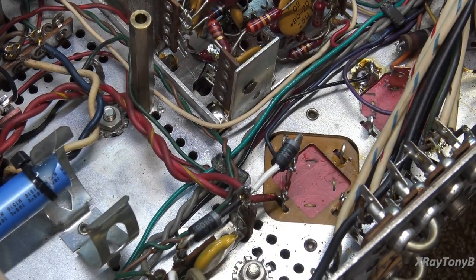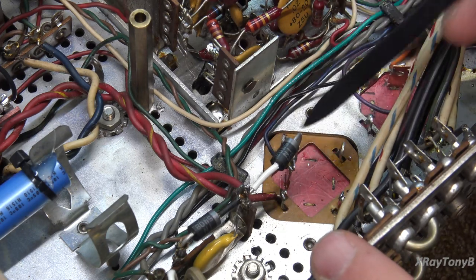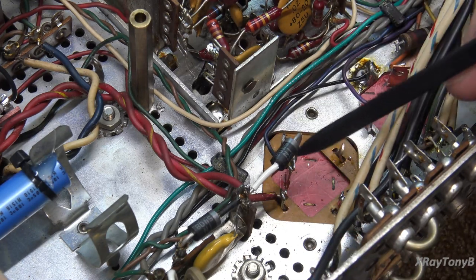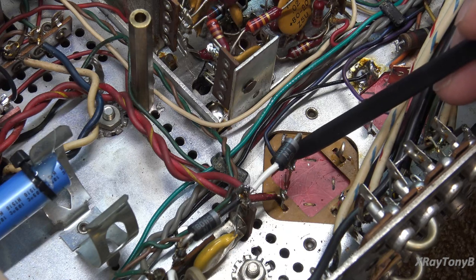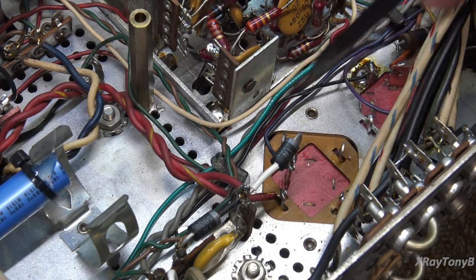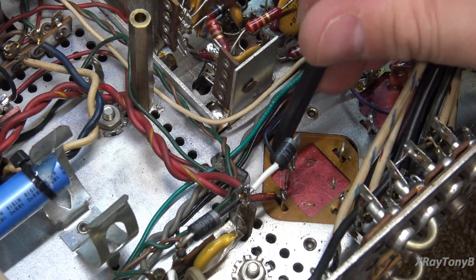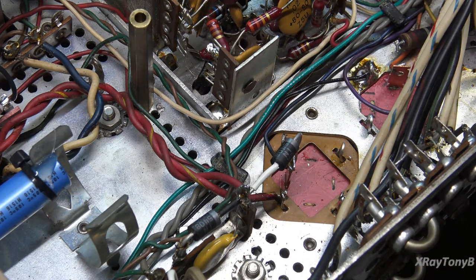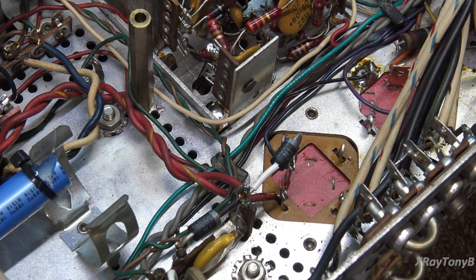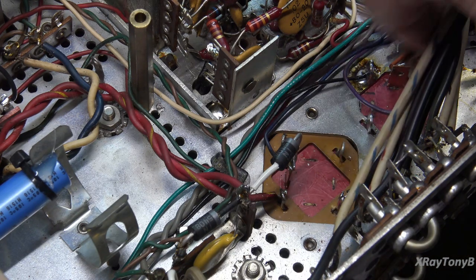Always check your work. I had inadvertently connected this blue wire to the ground terminal when it actually needs to be up here. When I put this in I went through and checked my pictures, and sure enough I had this wire wrong. Good thing we caught it — that's why it really always pays to take your time and double-check that everything is wired correctly.